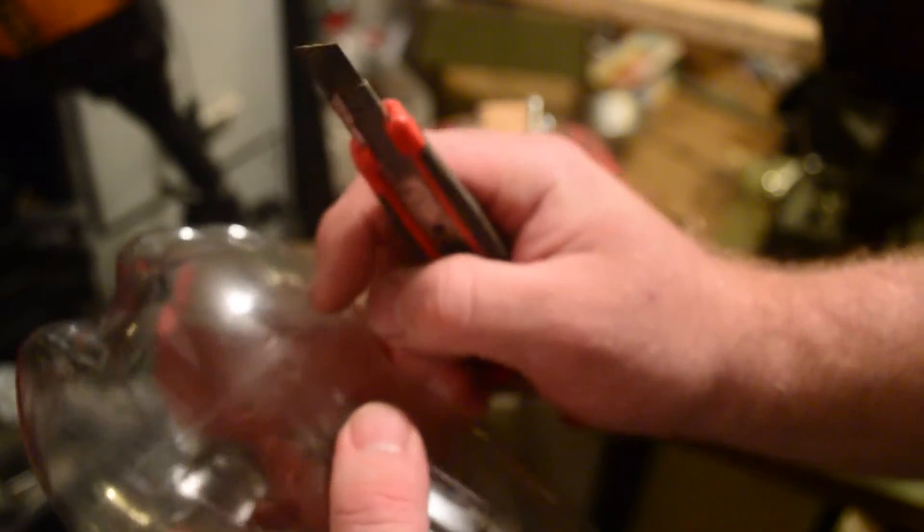So here's just an old bottle. I'm just gonna take this razor knife and cut as smooth as I can. The smoother and as even as I start the cut, it will make it a lot easier to start. Basically all you're doing is sort of pushing down so that the razor blade catches on the plastic.